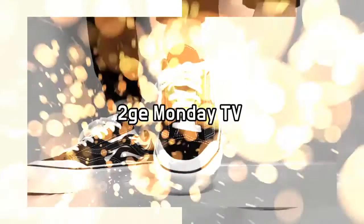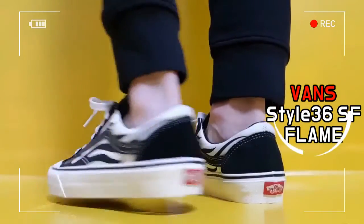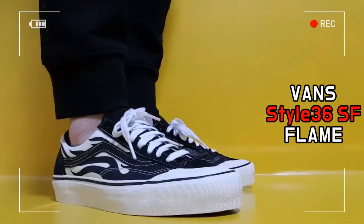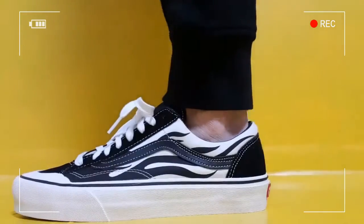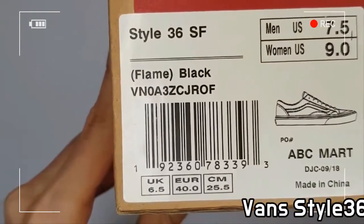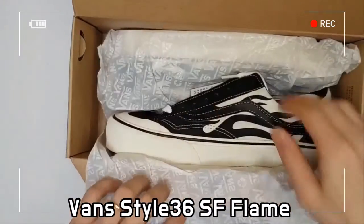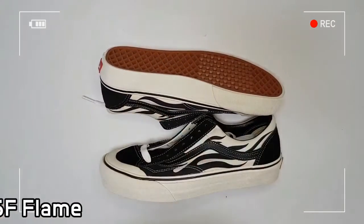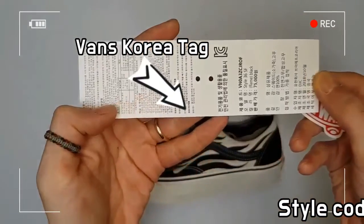This is the Vance Style 36 SF Flame. The Vance Style 36 Flame proudly features the California Skate Brand's signature flame. With a two-tone colorway highlighted, layered black panels assign a depth to the muted black and white design.